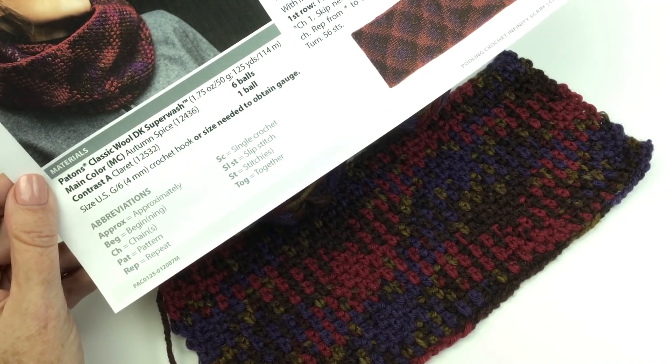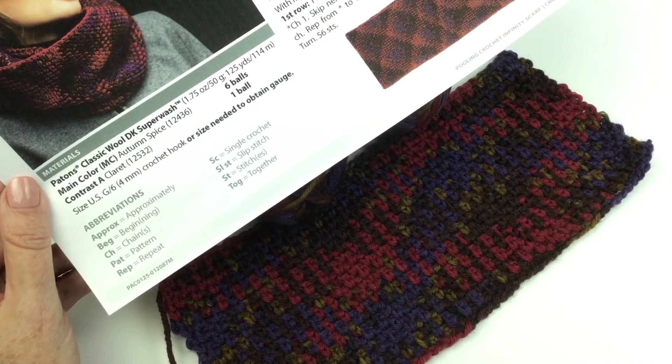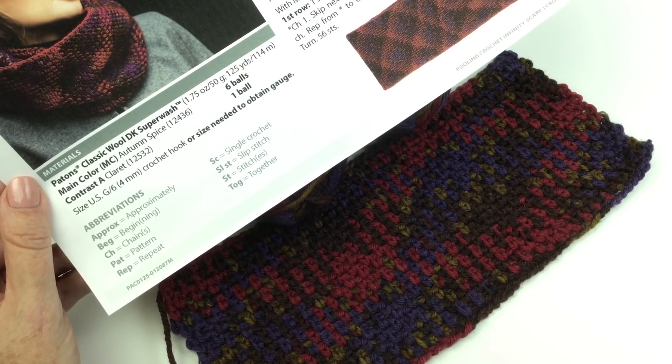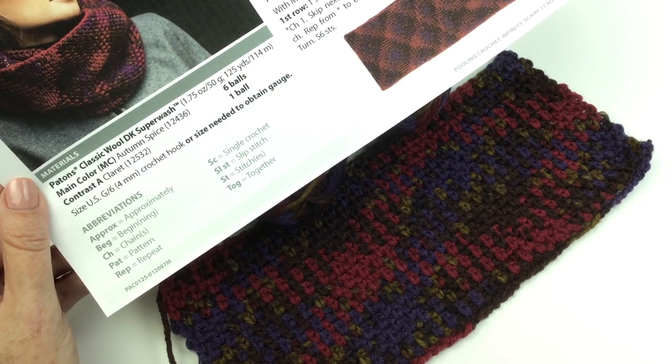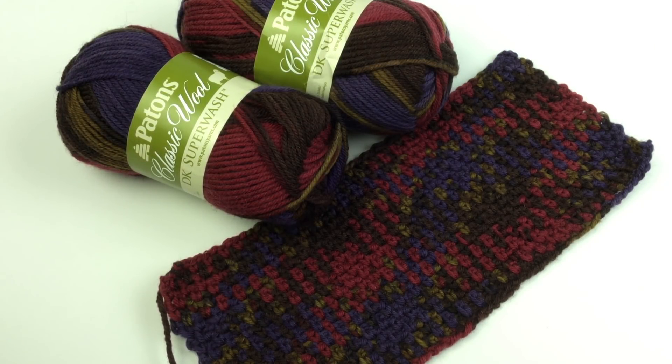The first thing I want to talk about is size crochet hooks. It says US G6, or a 4mm crochet hook, or size needed to obtain gauge. We always talk about gauge over and over, and I know half of the time one cannot be bothered with the gauge swatch, but for this pattern specifically — which it also tells you in the notes — you need to get the exact stitch and row gauge, because if you don't, we can't promise that the pooling is going to work out the way it's planned.